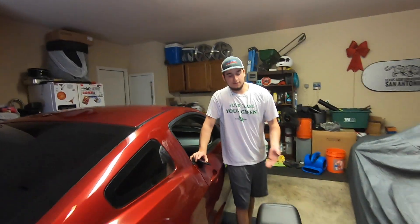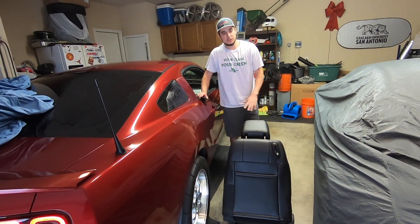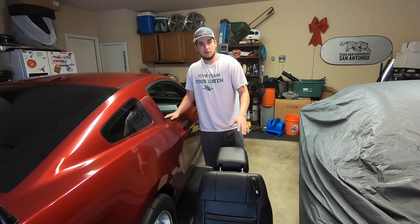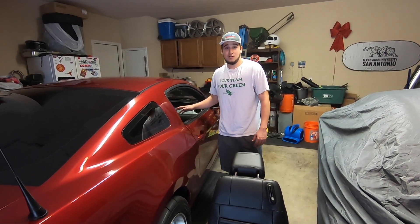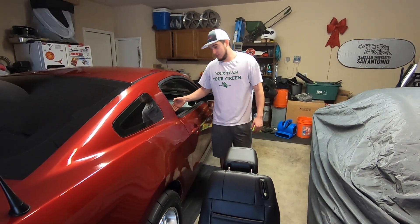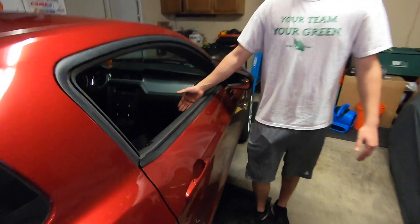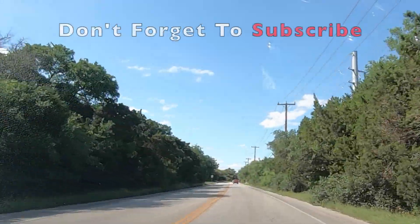Now that the seat's out, I would just take advantage and make sure the seat's really clean — buy yourself a leather cleaner and a leather conditioner. Just take advantage of having access to all sides of the seat rather than getting in tight areas in your car; it's going to make it so much easier. You're going to notice there's going to be a lot of crud inside, as you can see, so go ahead and vacuum all that up — just get good maintenance on the car.